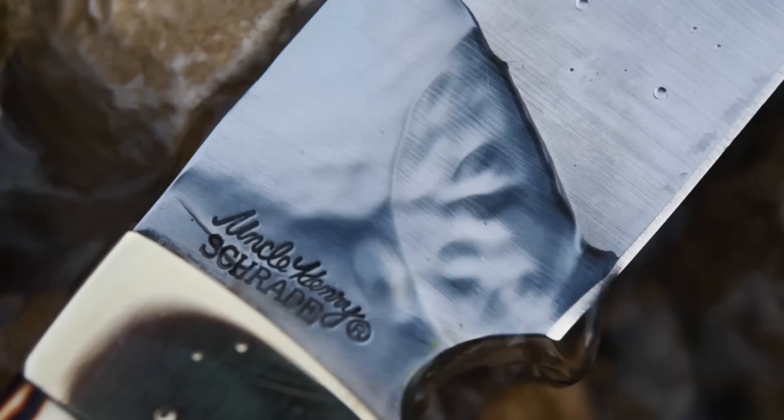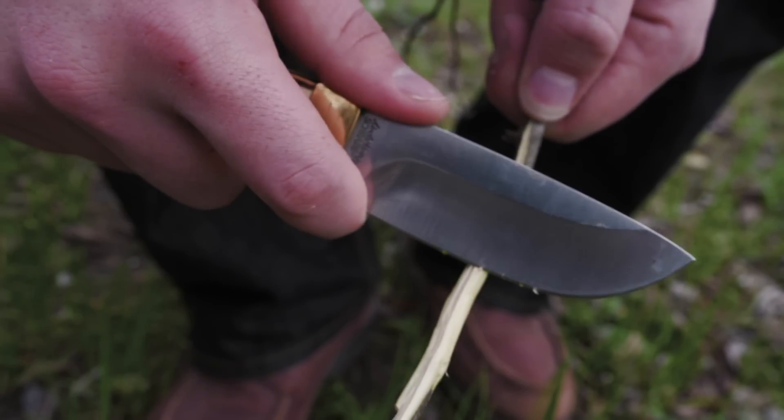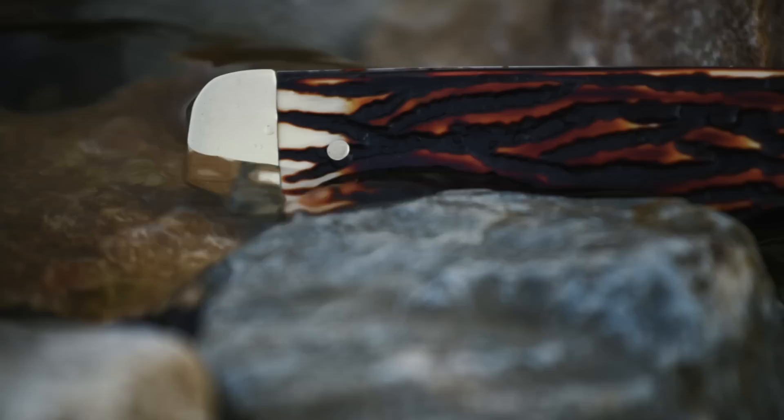The 7CR17MoV high-carbon stainless steel helps keep rust at bay when you're out tracking game and the weather is contrary. Slip a forefinger in the choil and place your thumb on the thick steel of the eighth-inch spine for even better blade control.